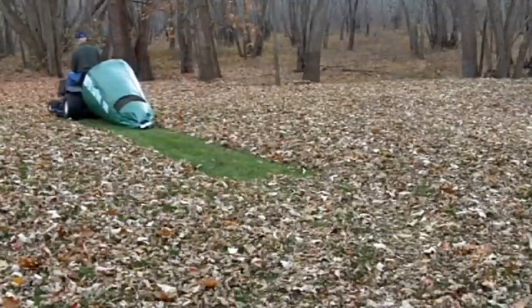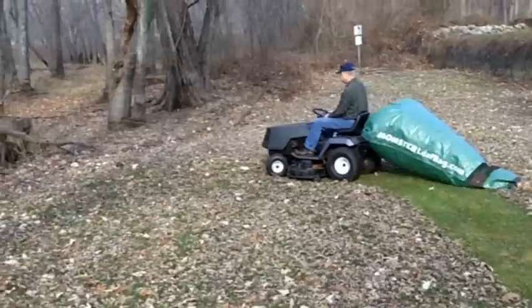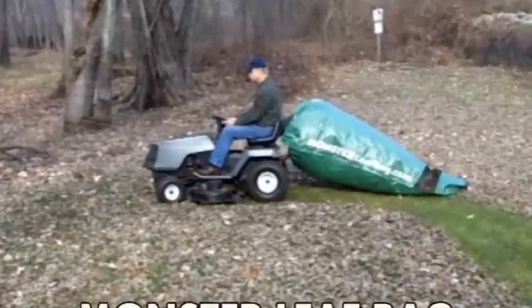The Monster Leaf Bag is versatile, easy to use, and easy to store. So say goodbye to tiresome raking — get your Monster Leaf Bag today.